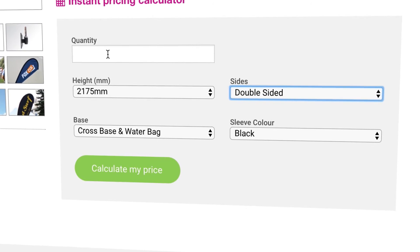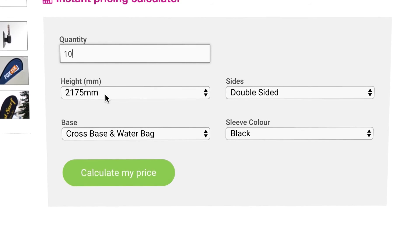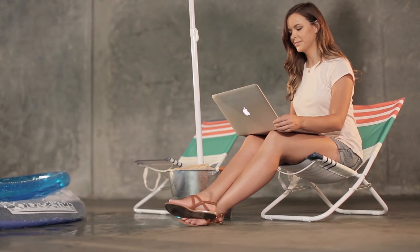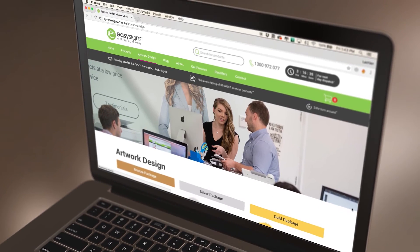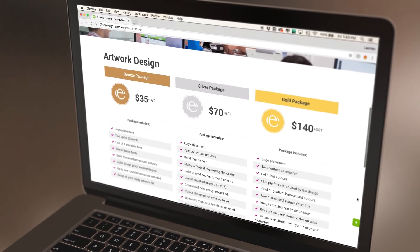Becky can get an instant price online for the quantity she needs, with a fast easy checkout available on her computer, phone or tablet. If help is needed with artwork, Becky can select one of our affordable design packages.